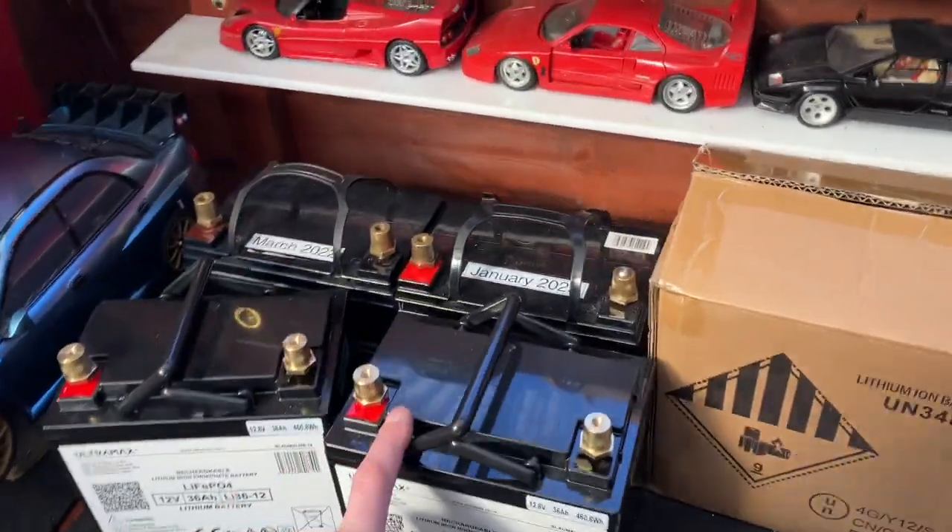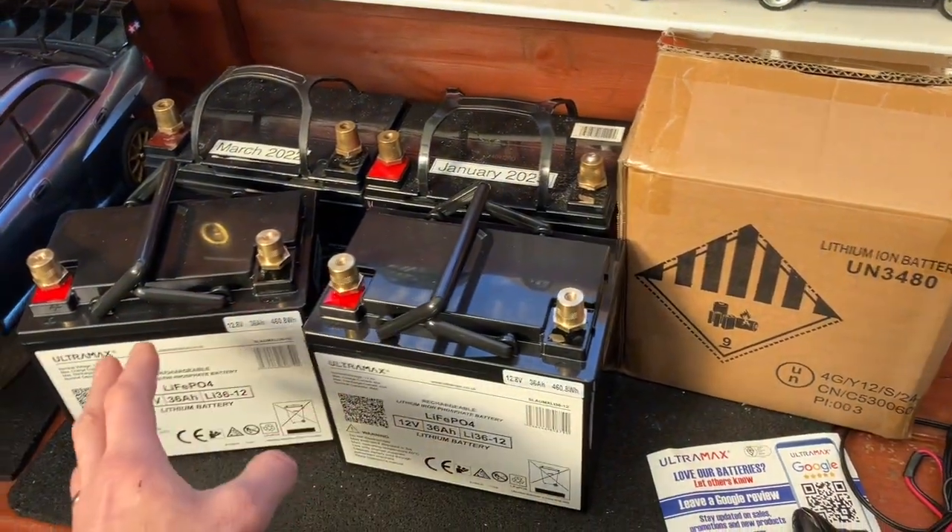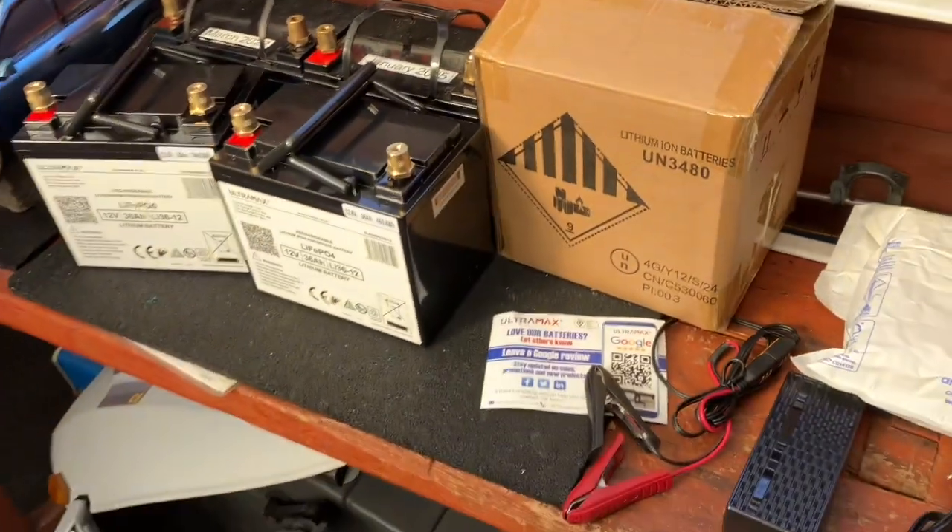I ordered on Monday like I mentioned, they arrived on Tuesday — absolutely lovely. Got them off eBay; they had some sort of special deal on there saving a bit of money, so that's absolutely great news.